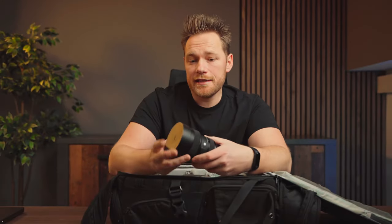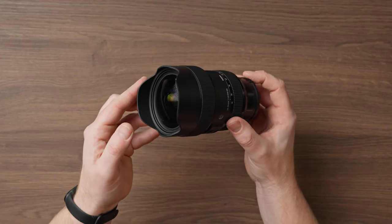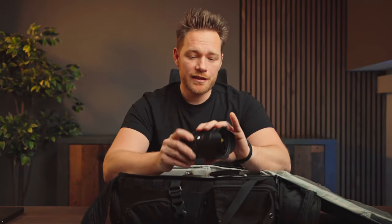Another lens I have is the Sigma 14-24mm f2.8. It's great for wide shots and for getting closer to your subject for a different perspective. I actually use it more than I expected. The downside is you can't put a standard filter in front because of the front element — if you want ND filters with this lens, you have to buy special ones that go in the back.